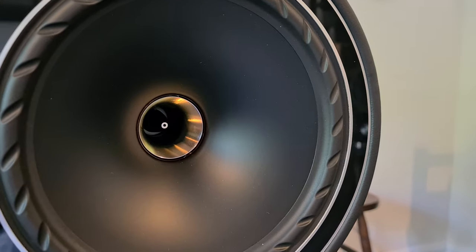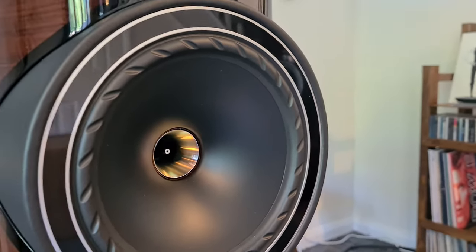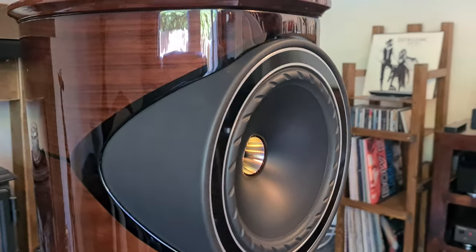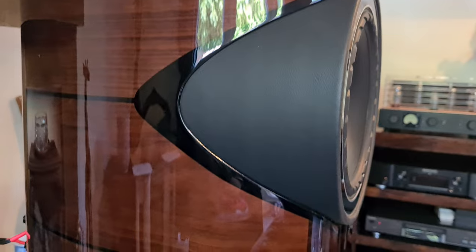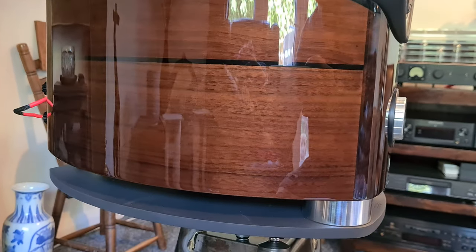It has this little rubber housing where the movement of the driver is, and it has these little notches out of it. That's not just for aesthetics — it actually gets rid of any unwanted mechanical energy within the driver itself.